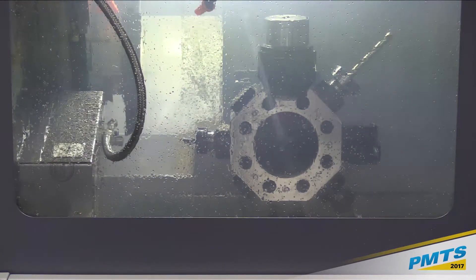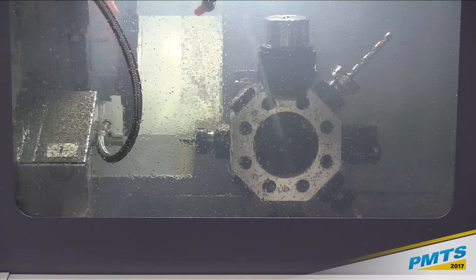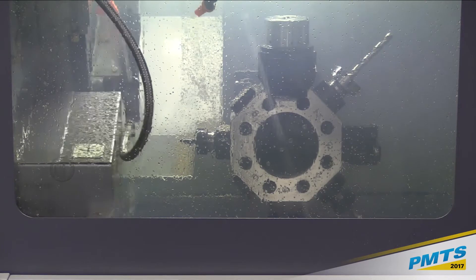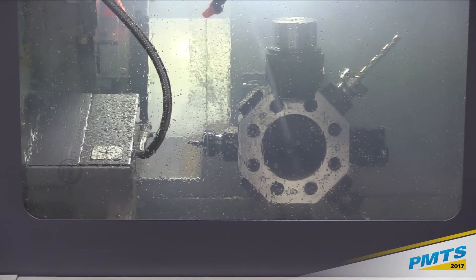Let me grab a couple of these and you can just pass them around a little bit and get an idea of what it's making.